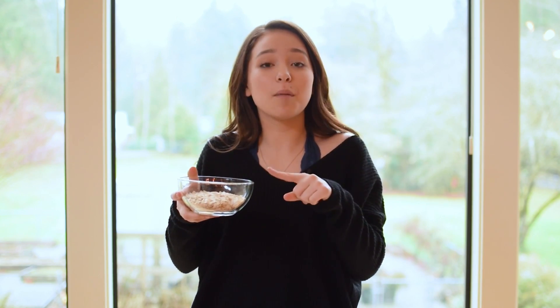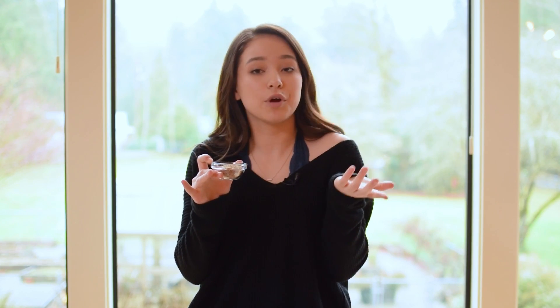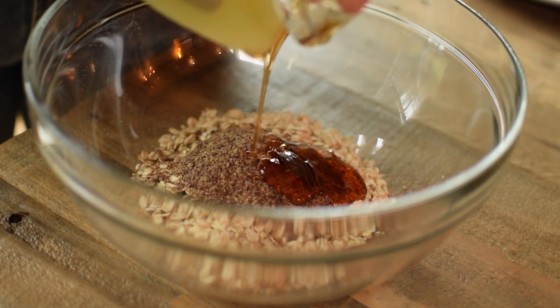All you have to do is dump all the ingredients into a bowl and mix it together, it's so simple. I'm going to start with one cup of rolled oats. We have some ground flax seeds — you can buy these at the store or you can grind them yourself. We just use a coffee grinder and it works just as well. You need two heaping tablespoons. Then for a little bit of sweetness, we're going to add in two tablespoons of honey.